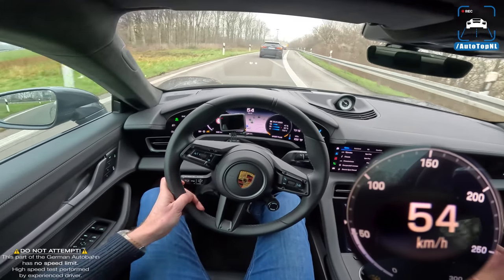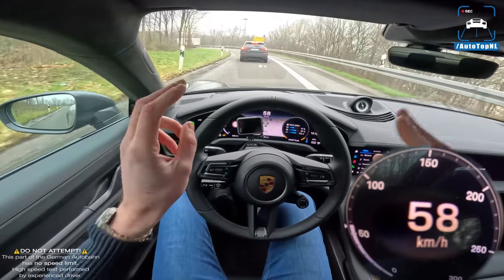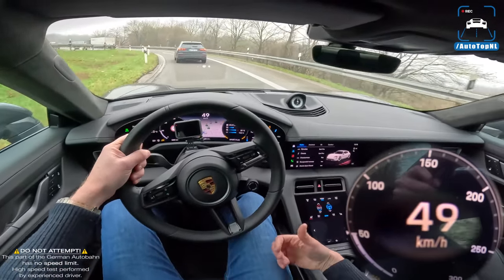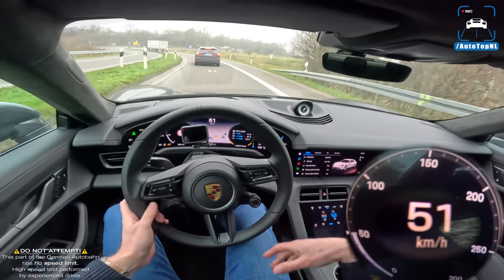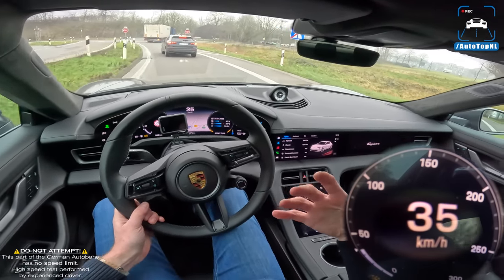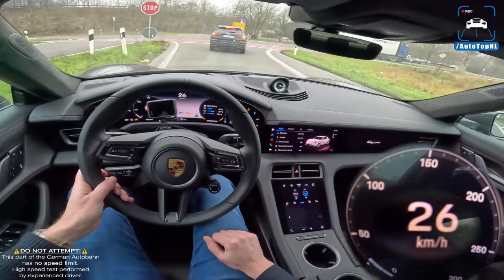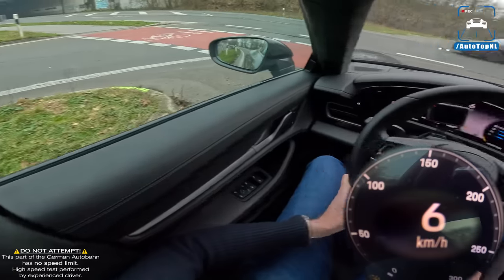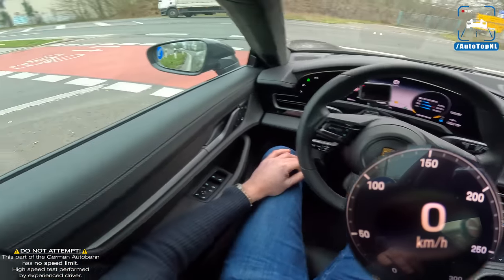Did you hear that downshift? The fake sound also blips like the throttle - that's pretty funny. I don't really need that fake sound; you can turn it off anyway, which is great. But I think they did quite a good job in this car, because it sort of simulates an engine sound without it being a fake engine sound. It still has an electric touch to it, but it's not as ridiculous as BMW's fake sound, which is just hilarious.